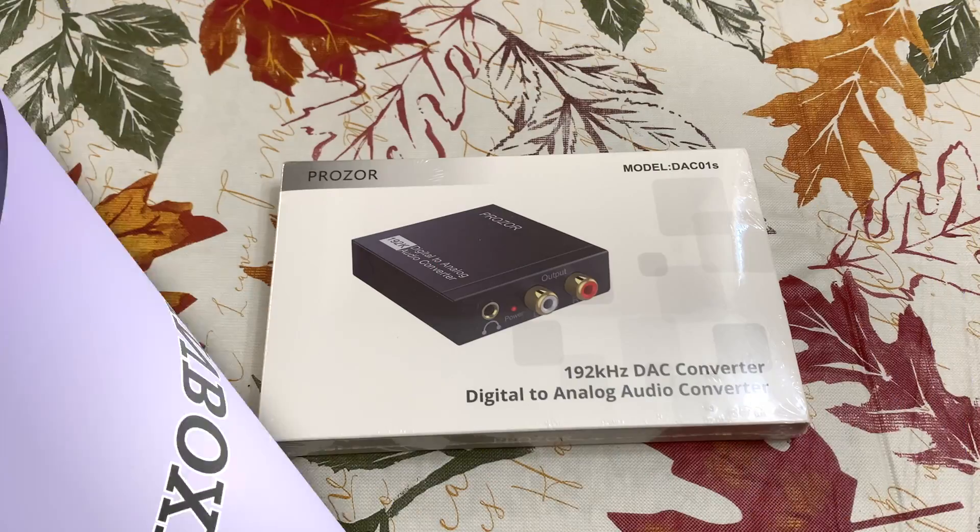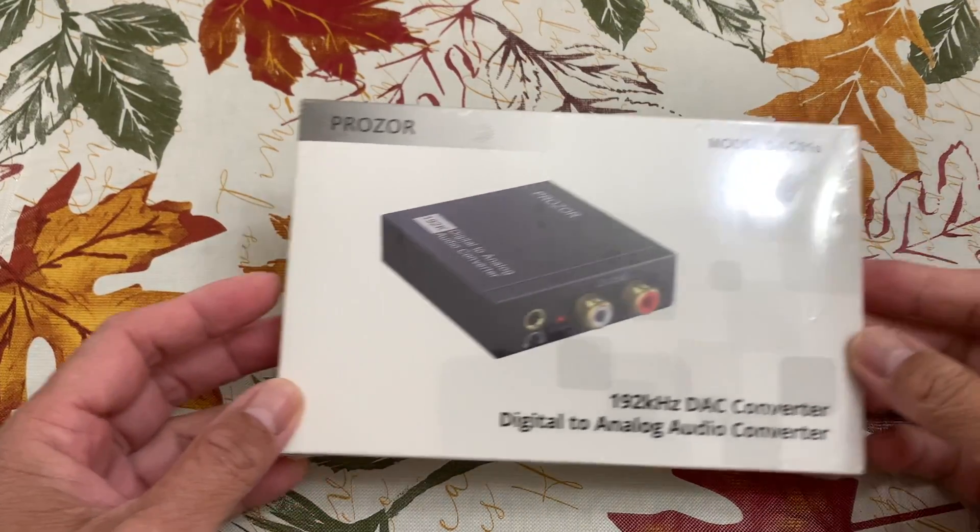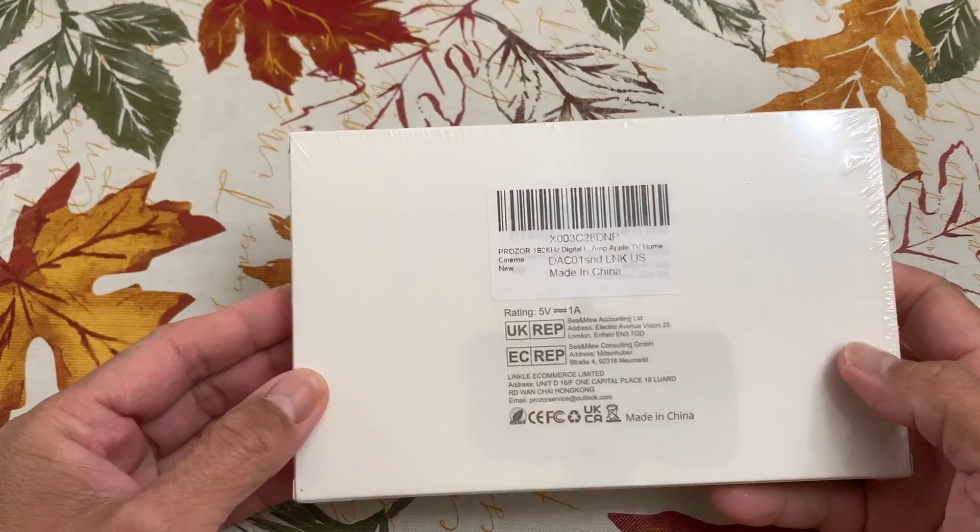Here's the unboxing of the digital to analog audio converter used in this video.